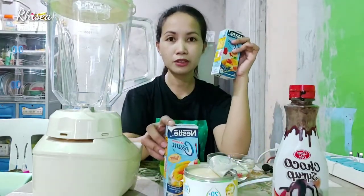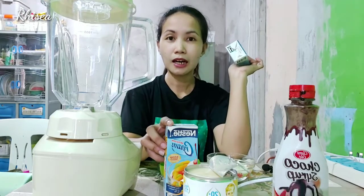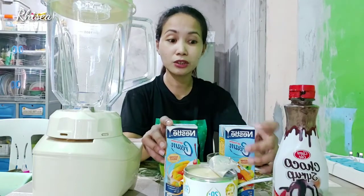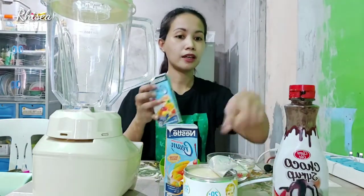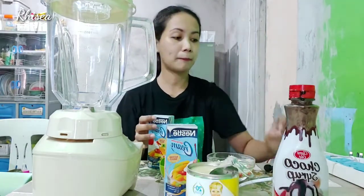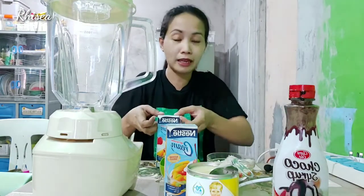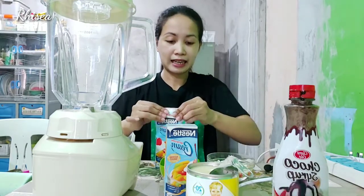Eto ay nilagay ko sa freezer ng 2 hours. So, kung sa chiller siya, overnight pwede siya. Since hindi namin siya nalagay agad sa chiller, nilagay ko na lang sa freezer ng 2 hours. And meron tayong condensed milk — yan yung magpapatamis. Instead of asukal, kasi ang asukal nagtutubig. Kaya pag kailangan ng tamis, condensed ang nilalagay.